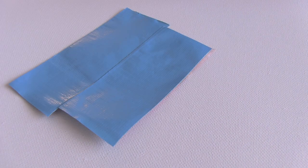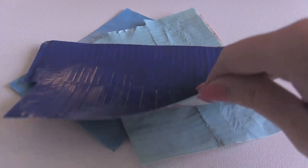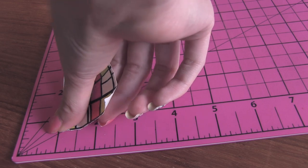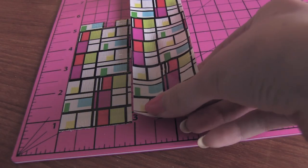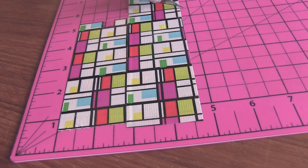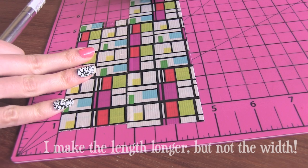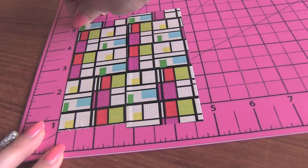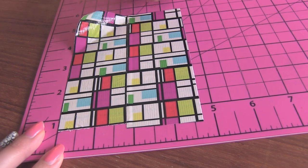I'm getting out my handy dandy cutting board, which I got from Walmart — it makes things a lot easier. I'm about to show you how to make a double sided duct tape sheet. For this sheet, I'm using four pieces of duct tape. Grab your first roll and lay a piece onto your cutting board. Then you'll want to slightly overlap the second piece right next to it. I want my square to be three and three-fourths inches each way.